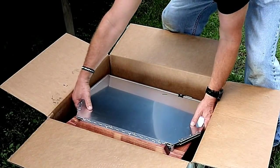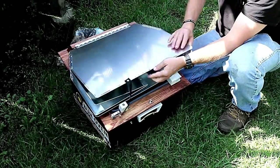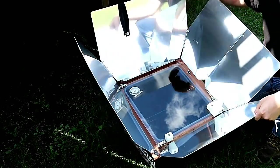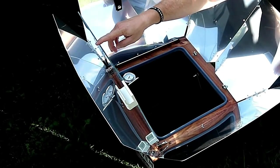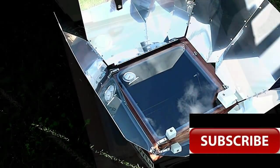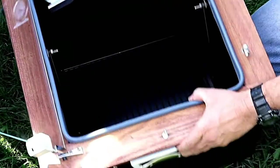It's also built pretty sturdy. As long as you're not just throwing it and kicking it around, it should last you for a long time. I really like how the reflectors, which direct the sun's heat into the oven, unfold and pop into place so easily. They also have a little latch at the bottom that you just turn to lock the reflectors into place. It's got a glass door that closes tightly when you latch it down, preventing heat from escaping. I also really like how the pan holders swing to maintain the balance of the pans.